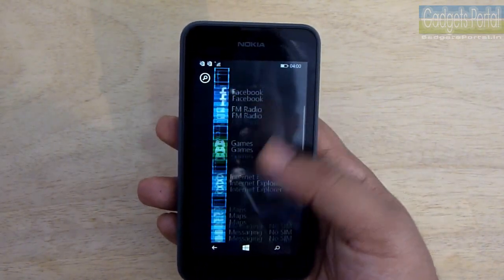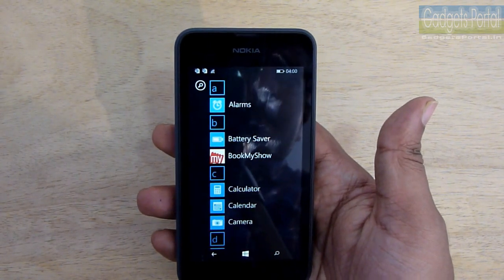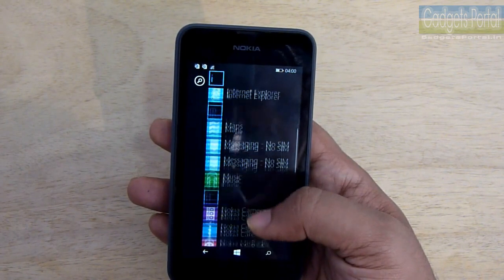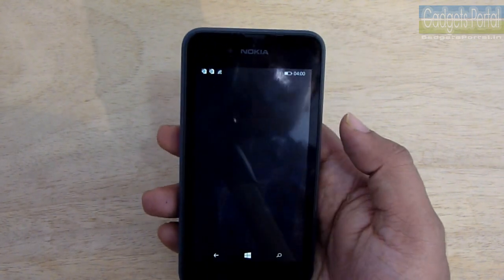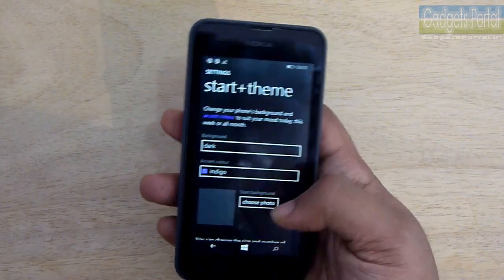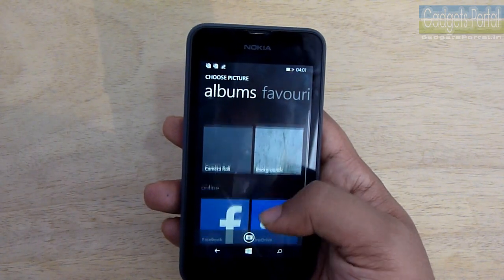This smartphone features a quad-core 1.2 GHz processor with the entry-level Snapdragon 200 chipset, and the interface is quite fast. The GPU is an Adreno 302, which is also not bad. The RAM is 512 MB, which is decent for a Windows phone. You should know that a few applications may not be supported, but again this is an entry-level phone and 512 MB of RAM seems quite nice.